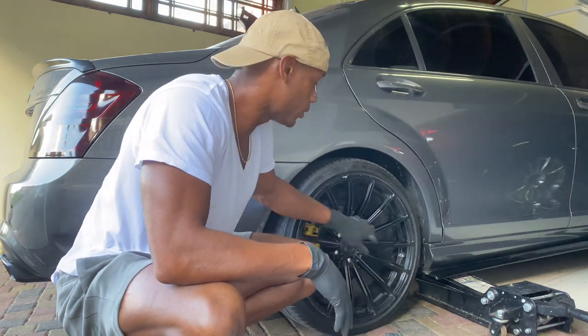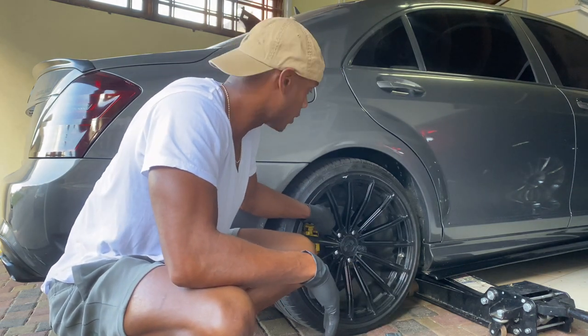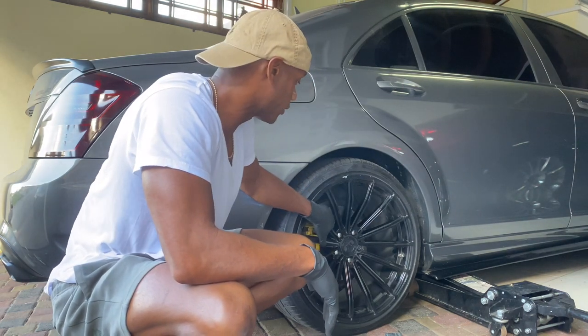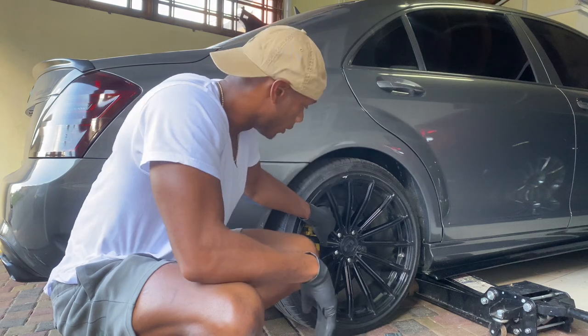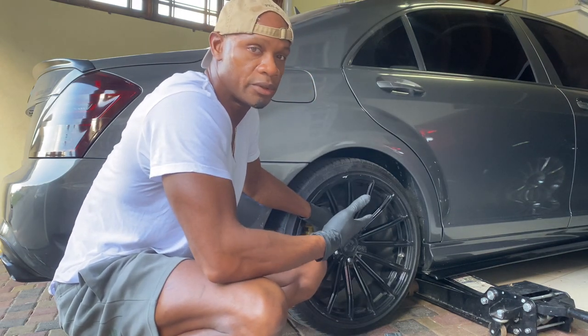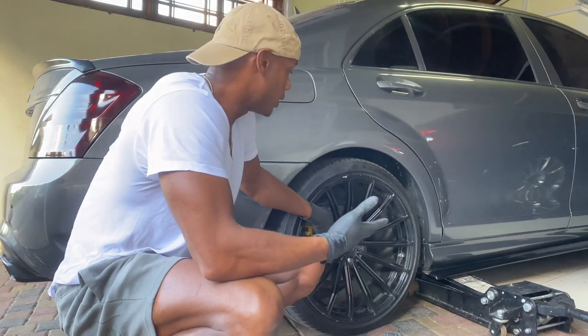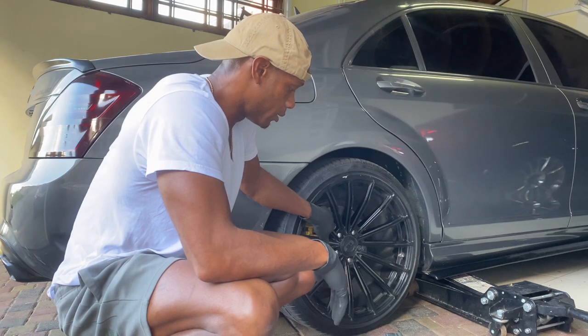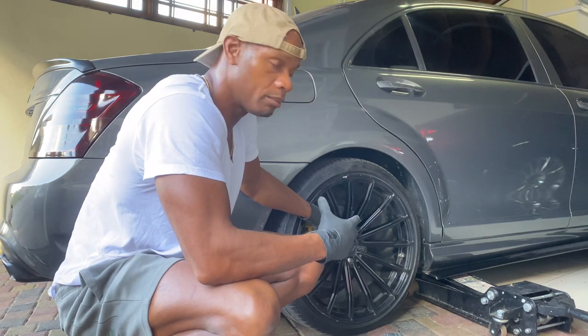I was already going to do some work on this car — I'm going to change the brakes and all that stuff on the back. So I figured I would use this just to demonstrate how to change the tire, and then get on with my work. Now you have the jack and the tools you will need to change the tire, and you have the spare tire.